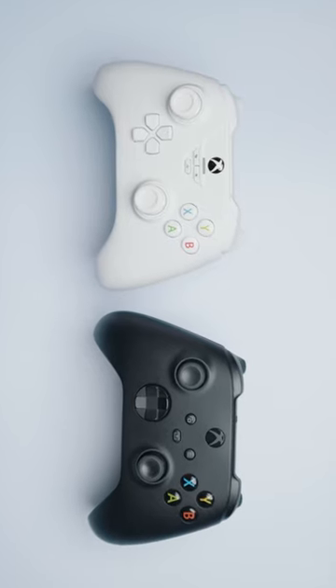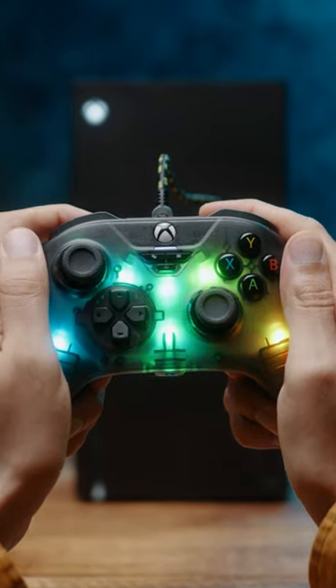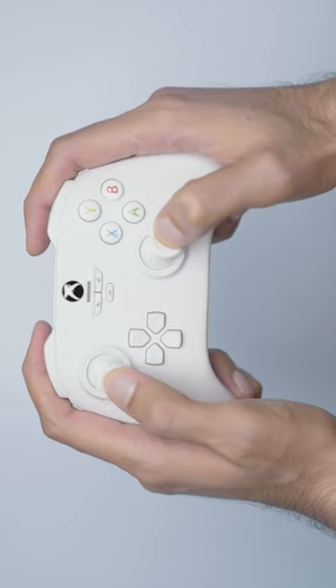Designed with the Xbox thumbstick layout with a familiar in-hand feel. I personally like the RGB's translucent plastic because of the micro-texture feel, but the base doesn't feel bad either.